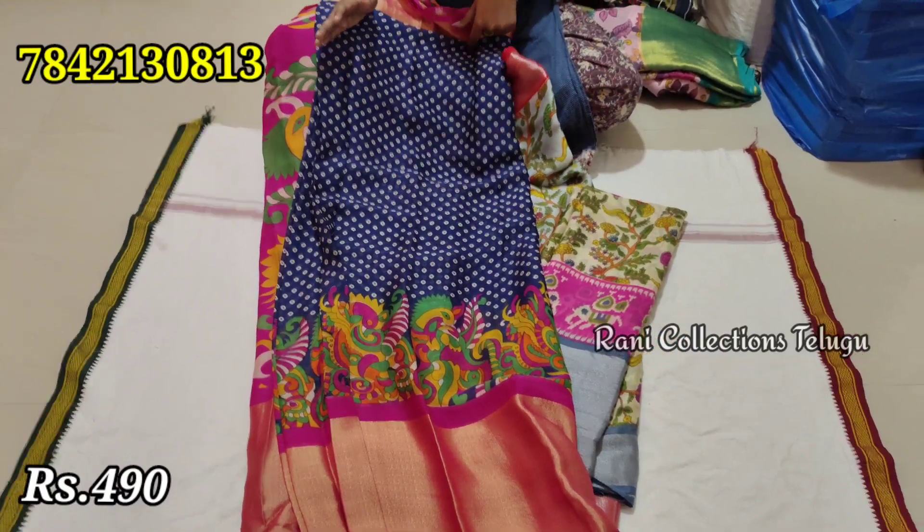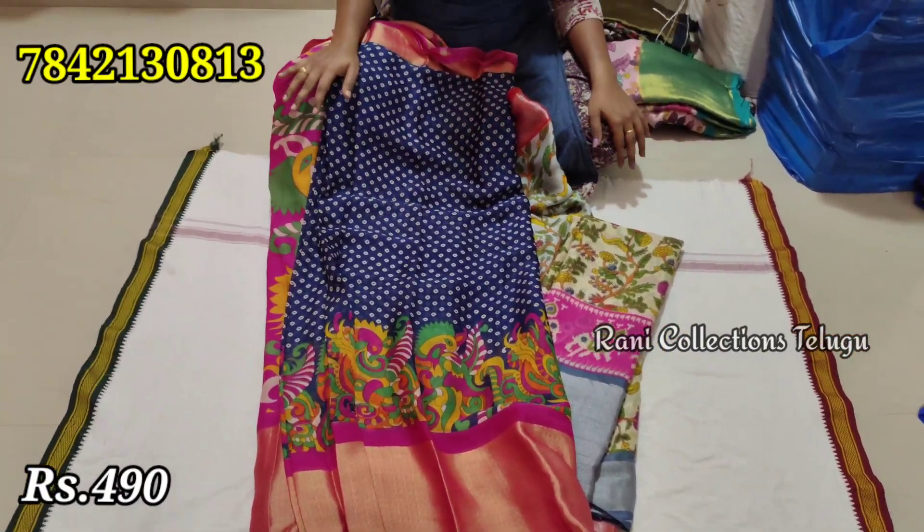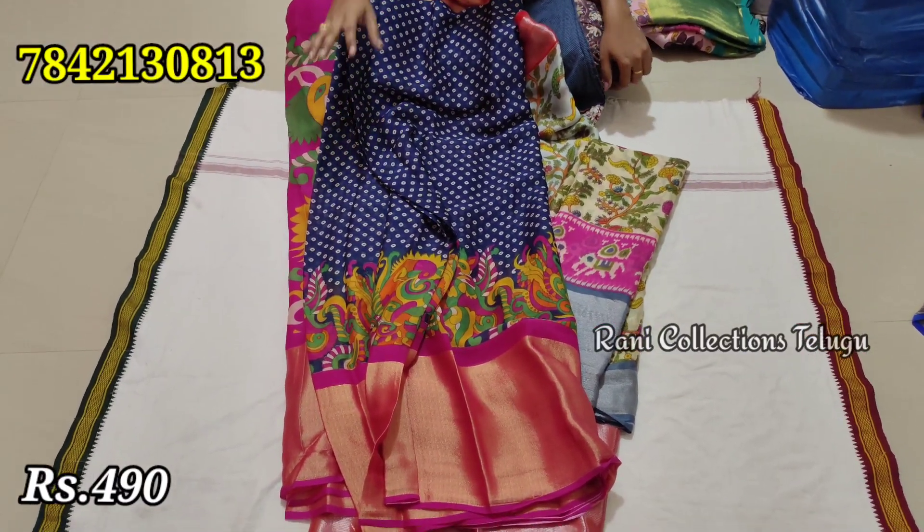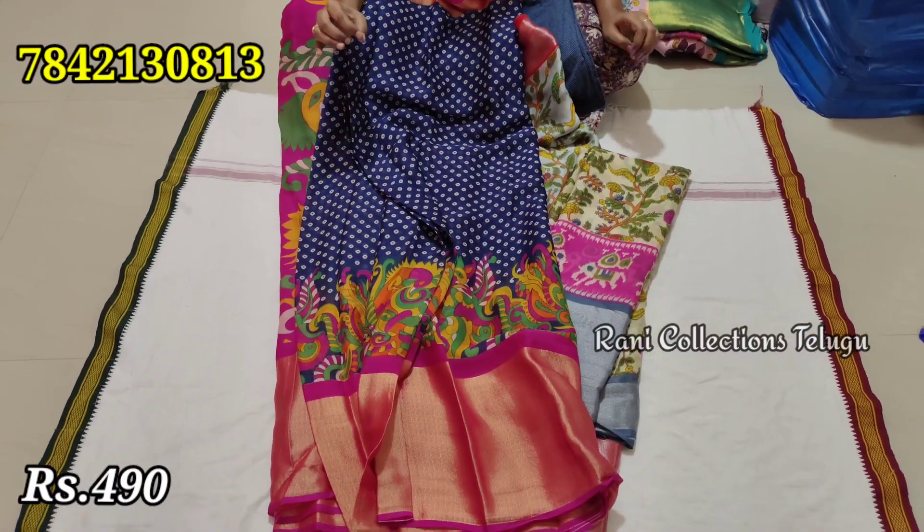Linen and the same design. Quality fabric — a lot of quality. You can use this for just 490 rupees. You can see everything in the video.